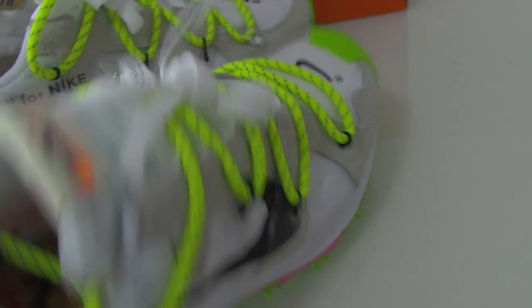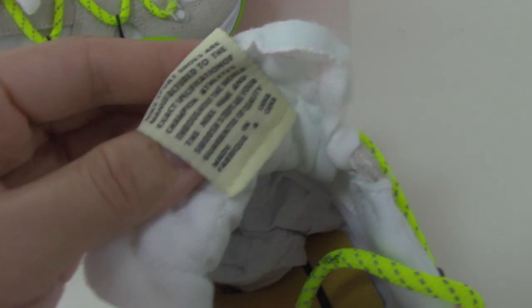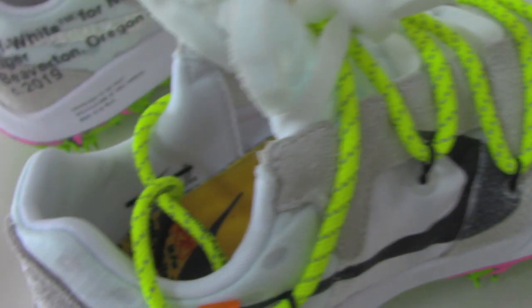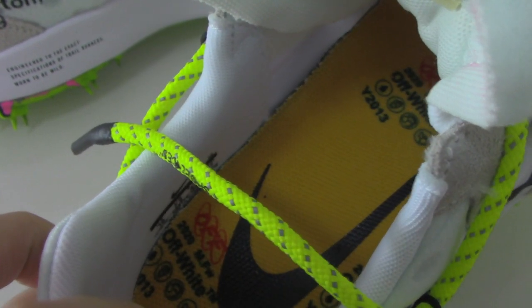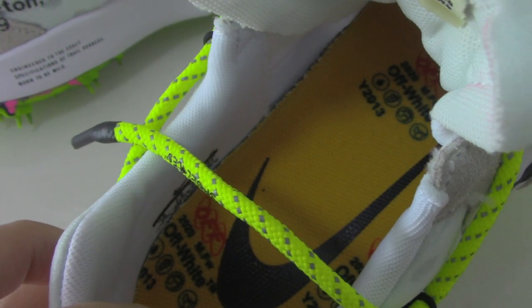The inside back of the insole has the test stamp, and the shoe part is also very special. You can see the shoe part has the Nike branding and the test stamp — the same colors as the tissue paper.